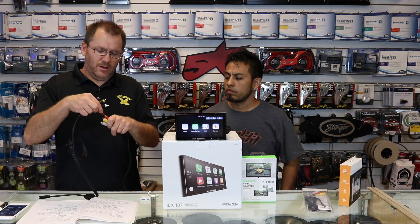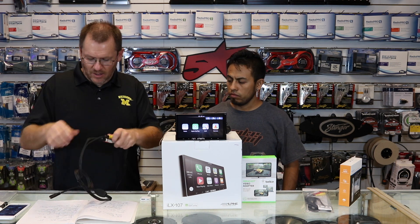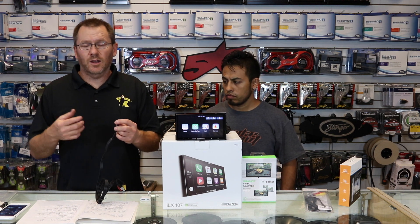Now you have your RCA input. Go ahead and plug in your red, your white, and your yellow. Now you have the HDMI input that most phones have some form of connection capability for.